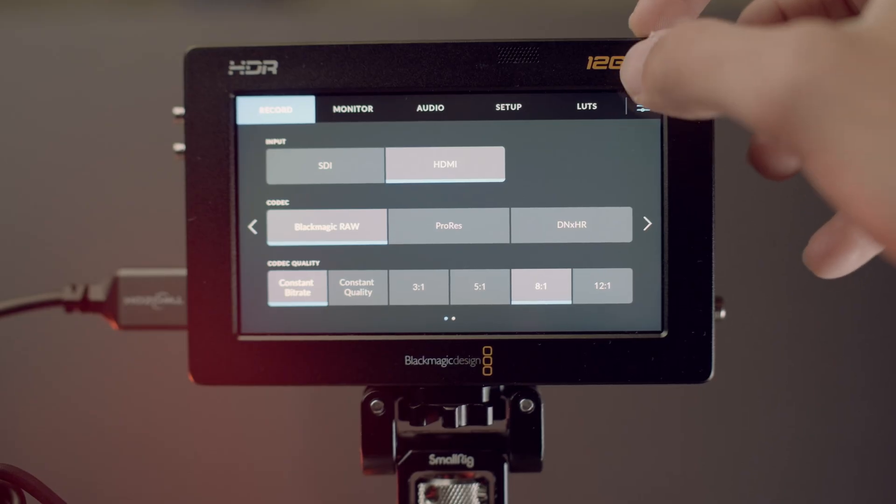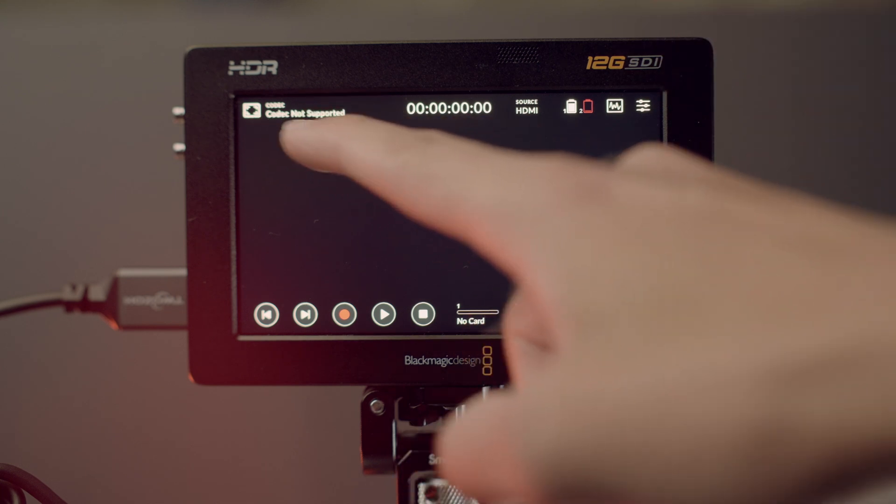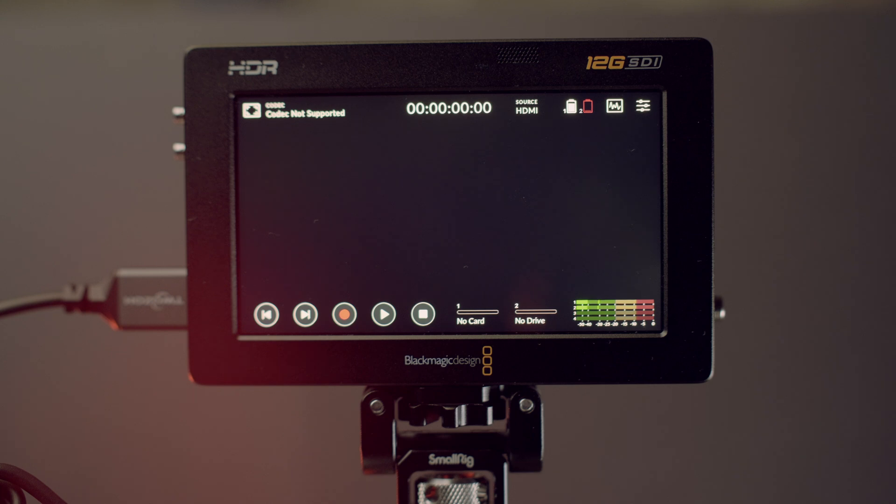Now if you go back to the main screen, you will see that the Blackmagic Video Assist reports that the video codec being output over HDMI from your camera is not recognized. This is because the Video Assist expects Blackmagic RAW as an input, but your Fujifilm camera is not yet set to output that.